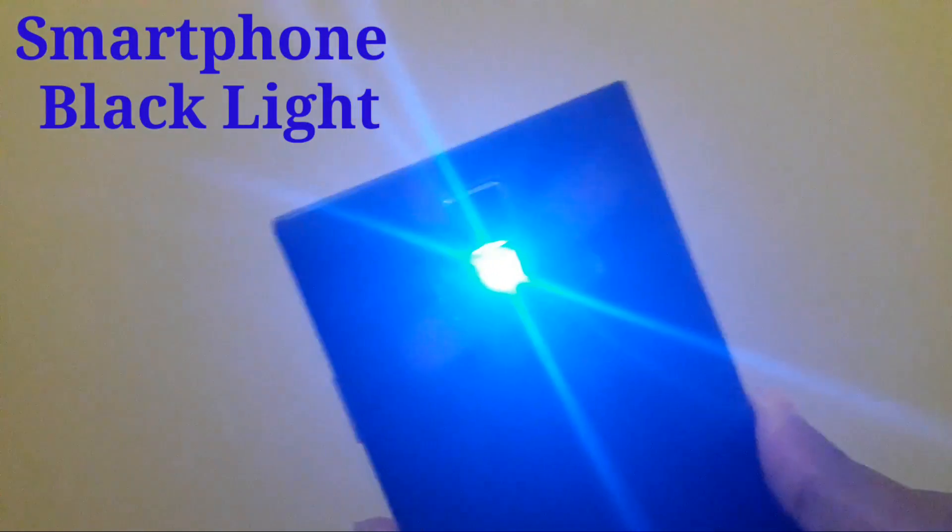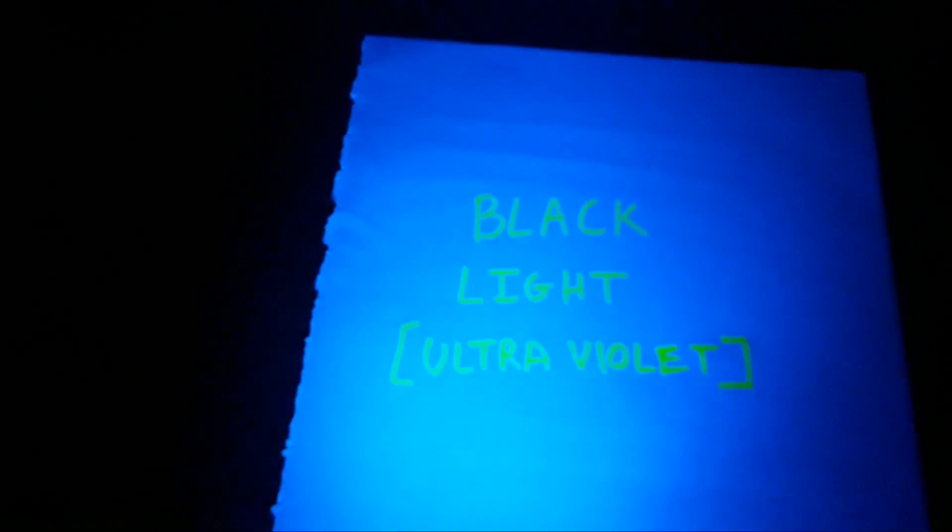Hey everyone, I'm Trawaraujo and in this video I'm going to show you all how to turn your smartphone flashlight into a blacklight. Blacklight is some sort of ultraviolet light which has many applications. I'll list some of the uses of blacklight in the description below.